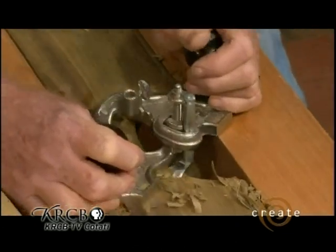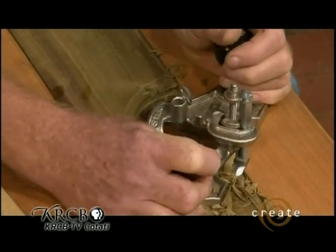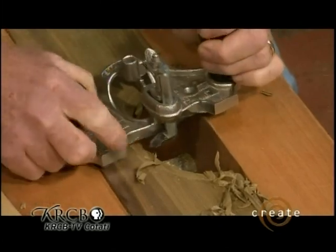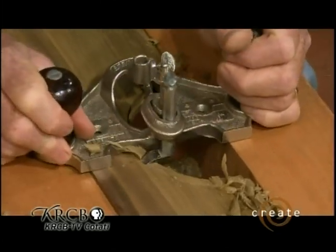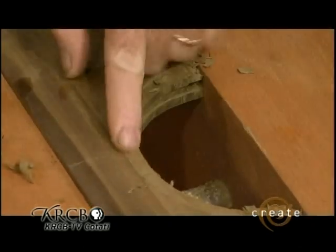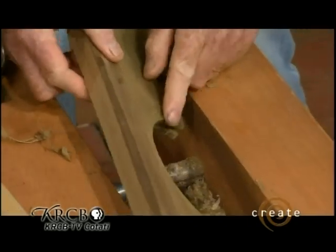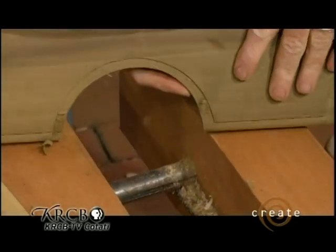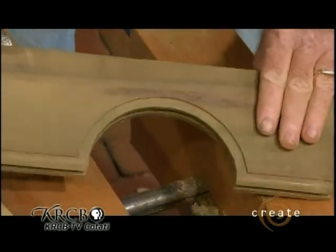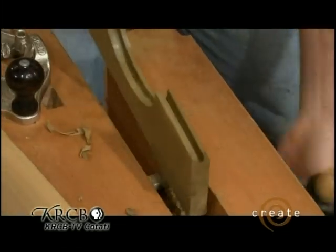So there we go — that's our router. It's a great tool to show folks because it really exemplifies how a plane works — you can see it more clearly. A bed with a cutting iron hanging a fixed depth below the bed, that's what a router does. So we cut that sixteenth of an inch shoulder. Let me show you the way that one looks — you can see that shoulder there now. Now we've got to round that over. But here's one a little bit farther along; we'll go ahead and use this one just because it's cleaner.